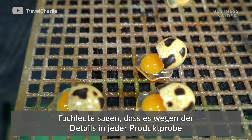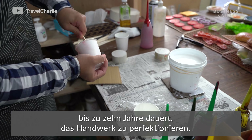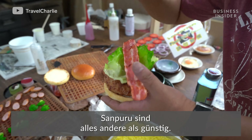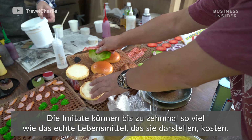Because of the detail in each food sample, artisans say it takes up to 10 years to perfect the craft. But don't be fooled — while they might look like affordable eats, sampuru will set you back a pretty penny. These imitations can cost up to 10 times the real food they represent.